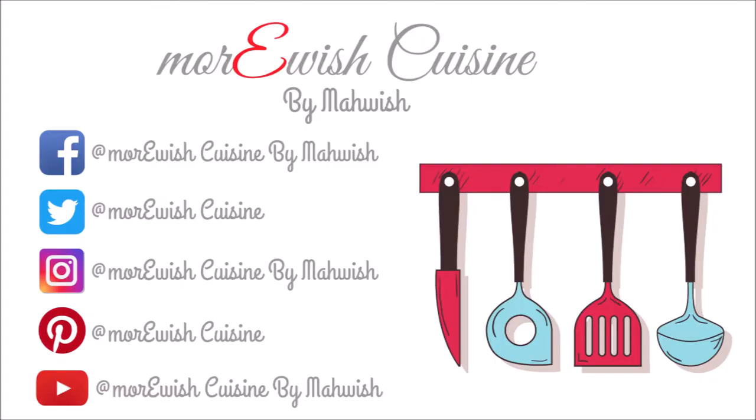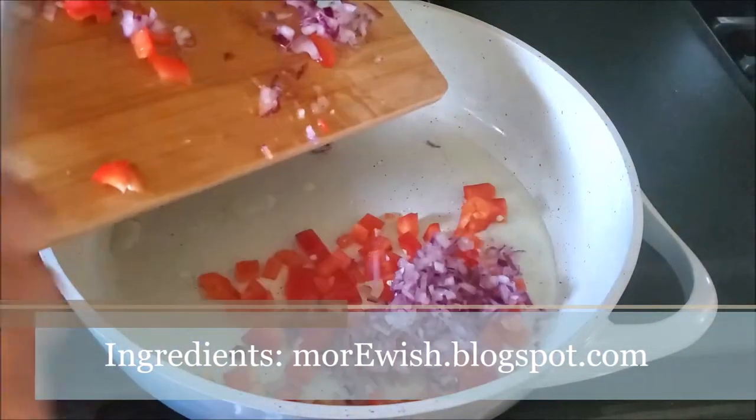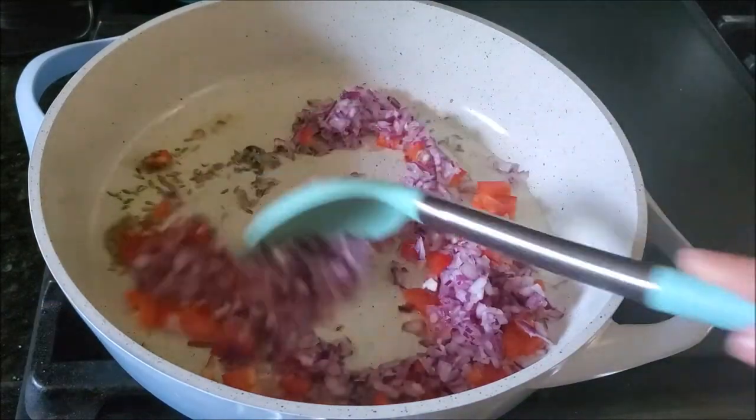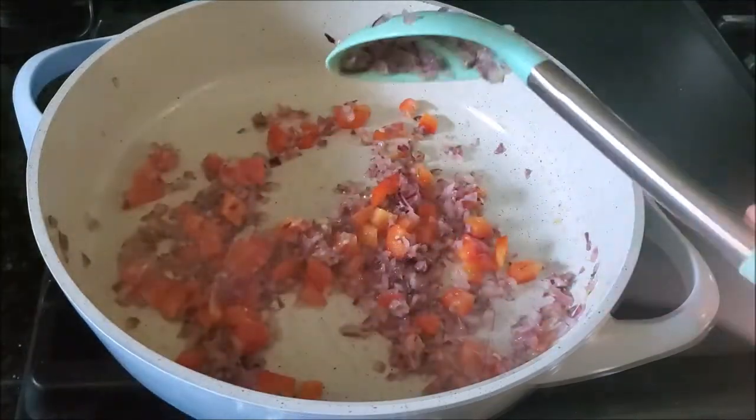Let's start the recipe. Bismillah. First I heated up some oil in a pan, adding some chopped bell pepper and onions with fennel seeds and start cooking. Today I only had red bell pepper on hand, but you can use green as well.